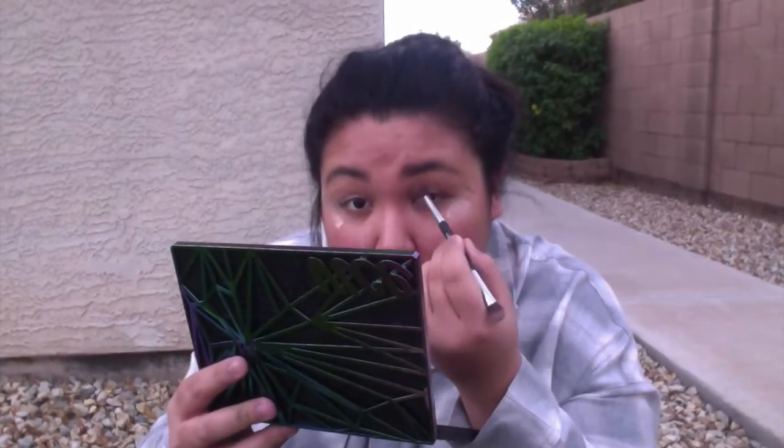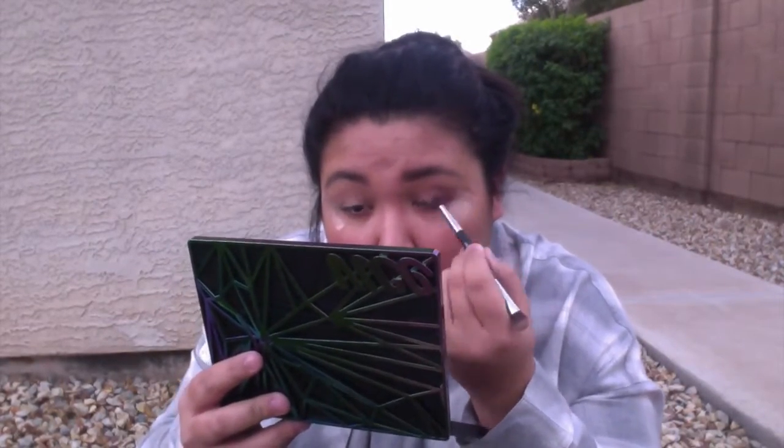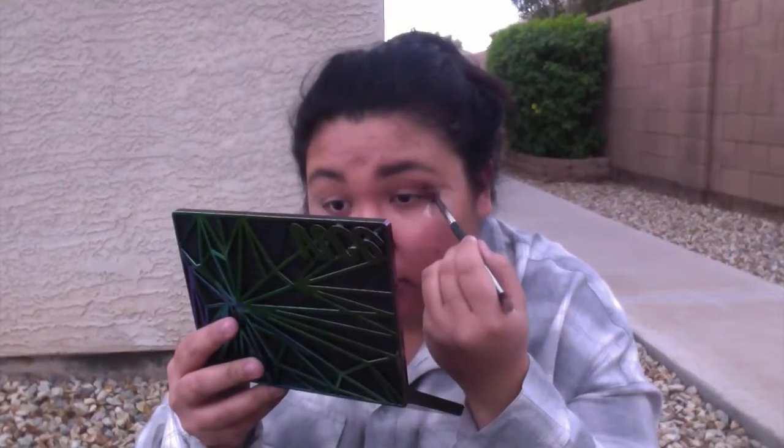The next eyeshadow I'm going to take is this Bitter, which is this color right down here. I'm also using these double-ended It brushes and I'm using the crease side right now. What I'm doing is putting this into my crease, creating a V formation and bringing this up in the outer and in the crease.